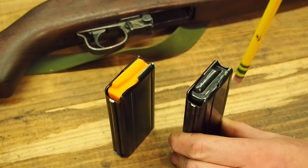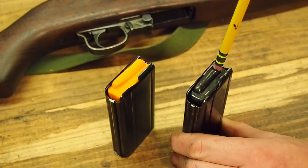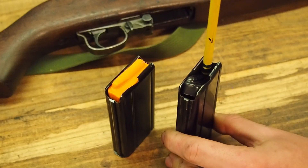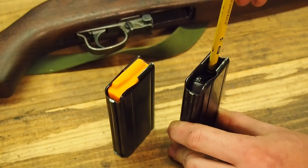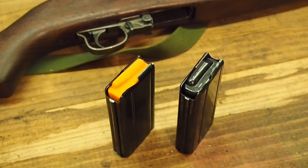Most importantly, at the back of the magazine where the feed lips are — this is what's supporting the cartridge. If I begin to apply downward pressure, we haven't even cleared the first three to five rounds and there's a severe amount of tilt of the follower. And it gets worse until the spring binds up. Not a very stable design, not conducive to reliable operation, especially on magazines that have seen a lot of use.